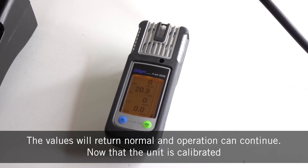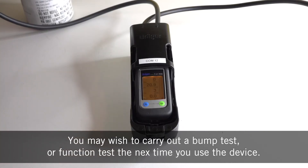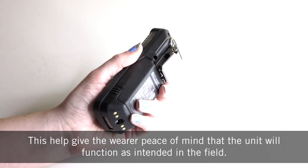Now that the unit is calibrated, you may wish to consider carrying out a bump test or function test the next time you use the device. This helps give the wearer peace of mind that the unit will function as intended in the field.